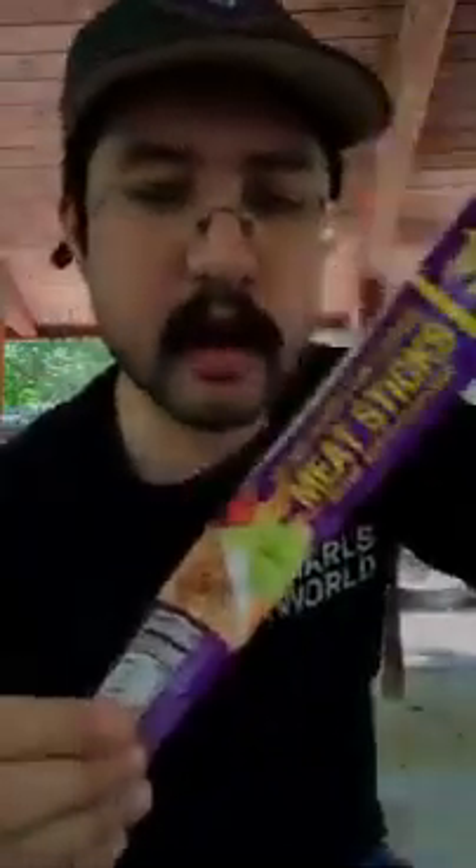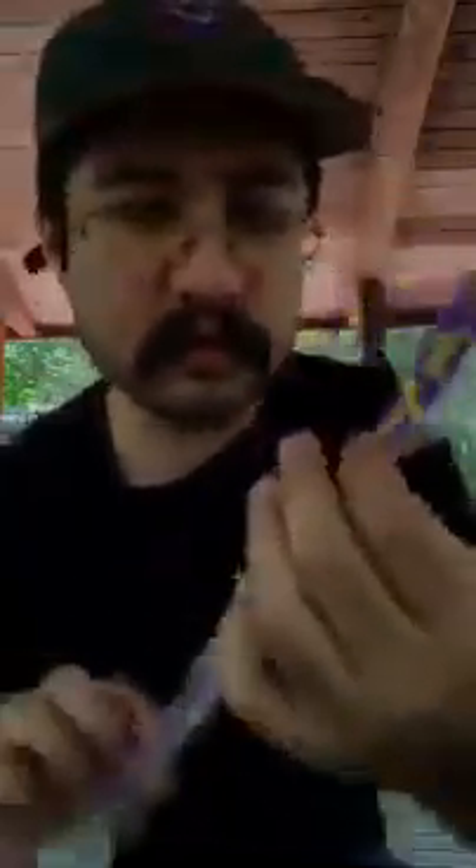I probably should have had those before since that's a more common thing to do, but too late — I already had it. So if you can't get the Taki's meat sticks and they're not offered wherever you are, I don't know if this is 7-Eleven exclusive — there's nothing that says it is, so don't hold me to that. And I also don't remember if I ever did a Slim Jim or beef jerky review — I might've done one.